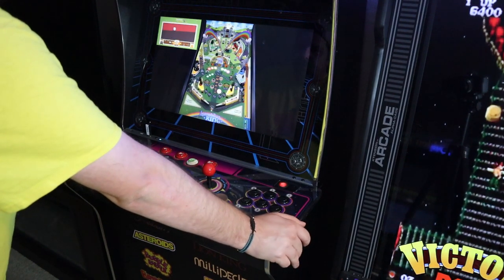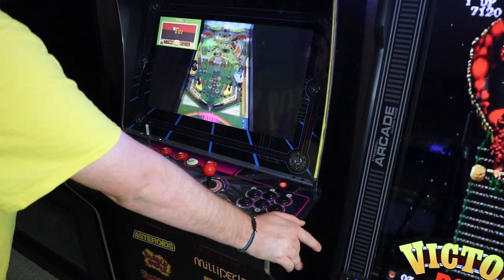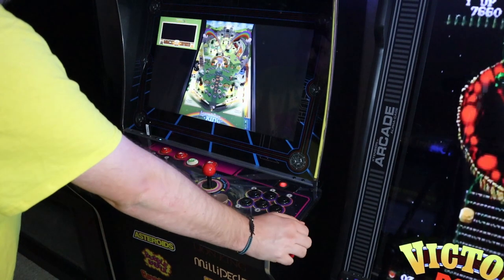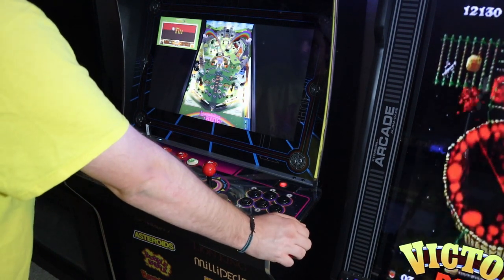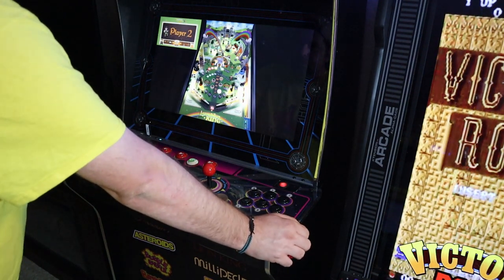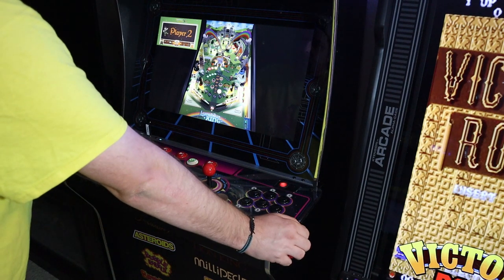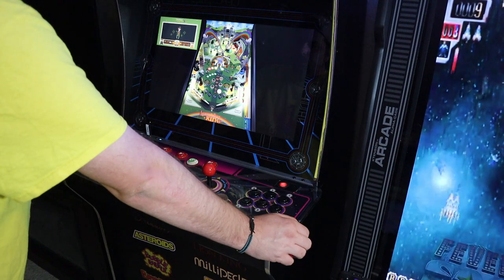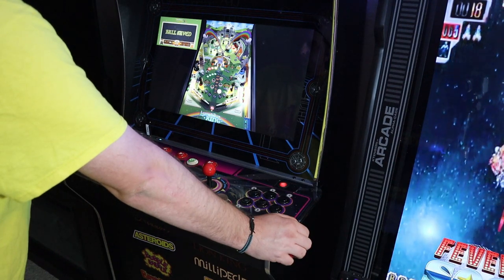They work. They do the job. It's a lot of fun. Right here I'm going to nudge it until I tilt it. As you can see, you've got the nudge and you've got the flipper buttons on the side — pretty cool. Nice addition by AtGames. The buttons on the side are a little bit spongy compared to the buttons on the control decks, but they do the job and I'm happy with them.